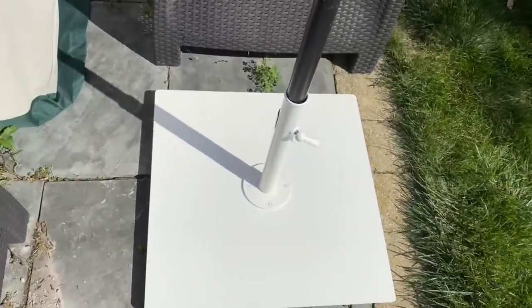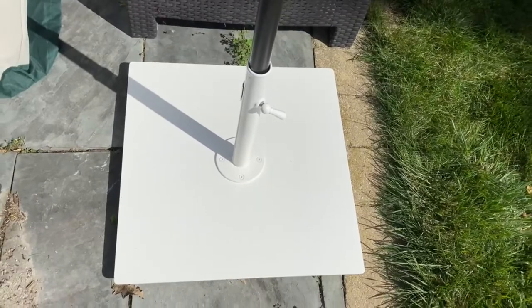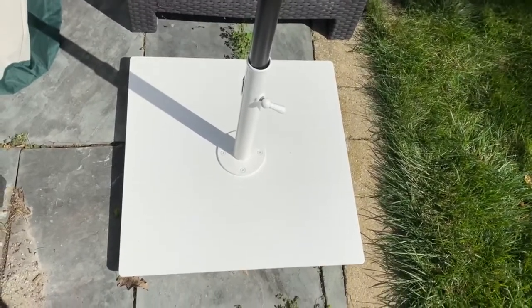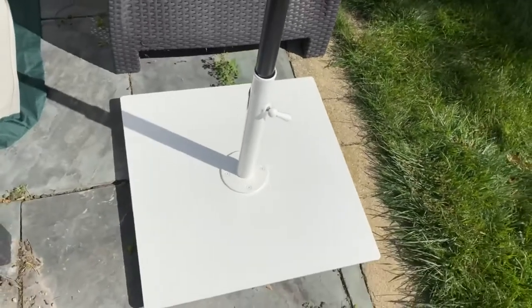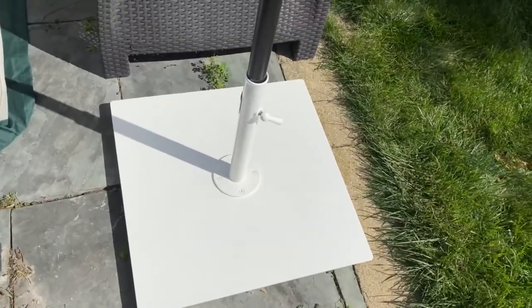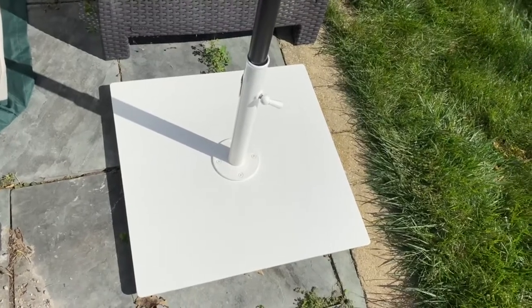This is a really nice, solid, high-quality unit — no question about it. So if you're looking for that, looking to clean up your patio game a bit, this is an excellent option. Really loving this stand — hope this helps.